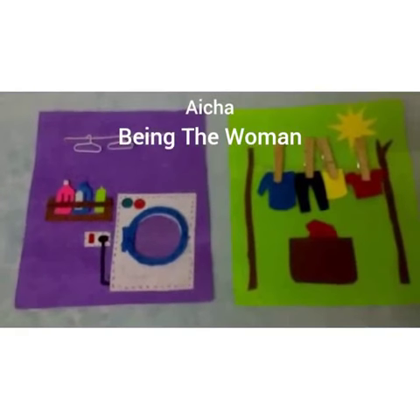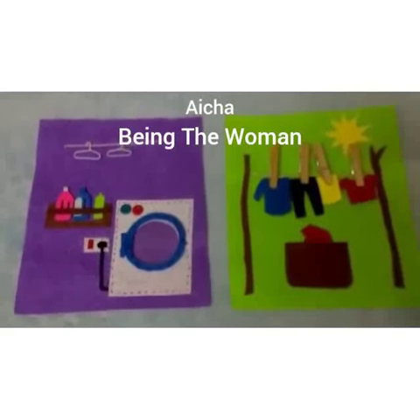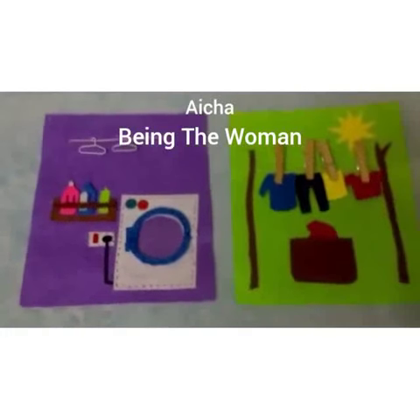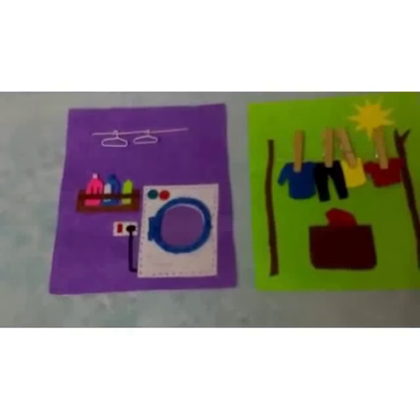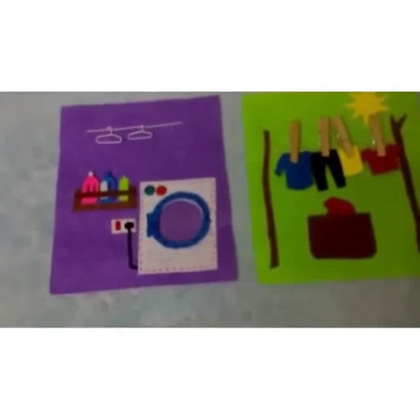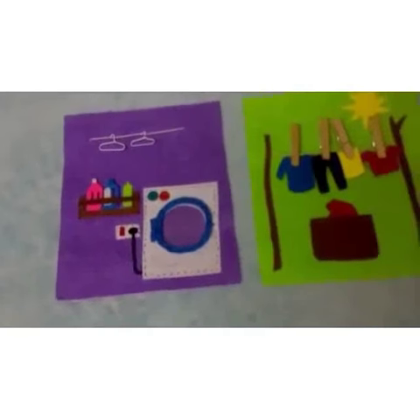Hey guys, this is Aisha and this is my eighth video under the series. We have our activities to do with your toddlers, and today's activity is a free play activity of doing laundry. As your toddler learns to do laundry, he will also learn self-discipline, and this activity will help him improve his fine motor skills as well.